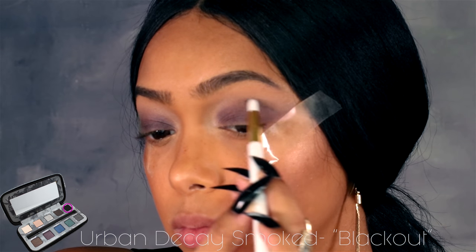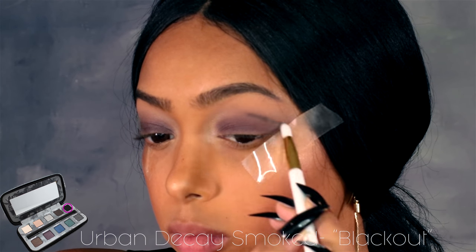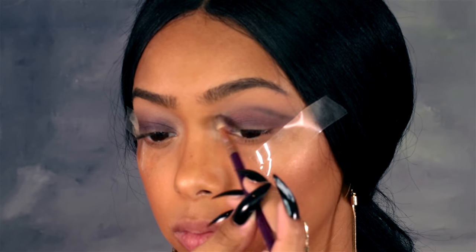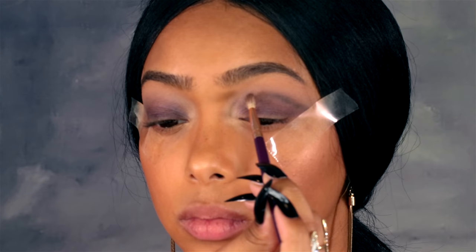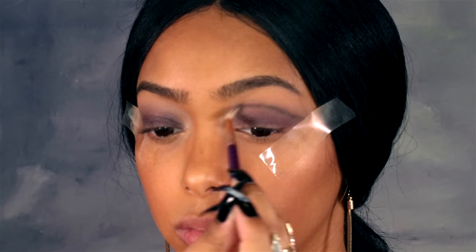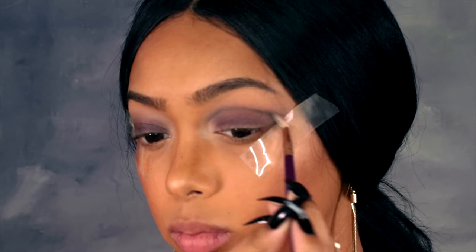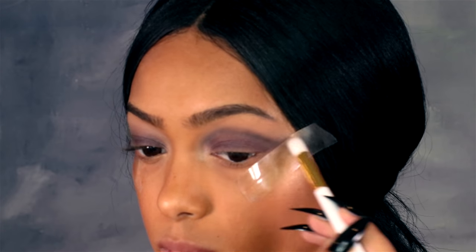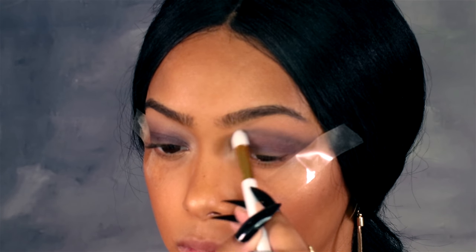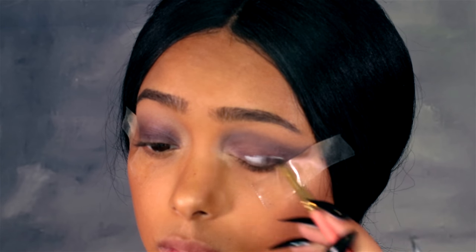Now to create my crease I'm using the black shade in the same palette and carving out where I want my crease to be. It's kind of a cut crease technique because I'm going above where my actual crease is — I wanted my eyelids to look a lot bigger and have more space for the smoky eye, so I did the cut crease a little above where my normal one is. Then I just blend it out, and the key to this is blend, blend, blend.